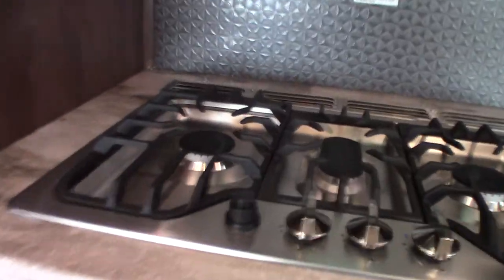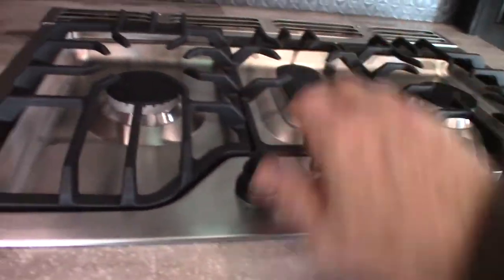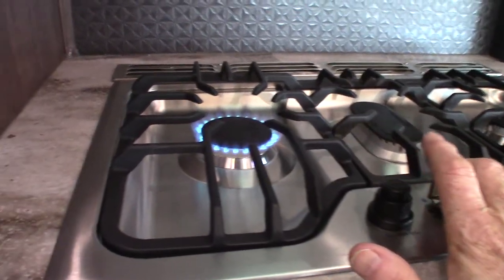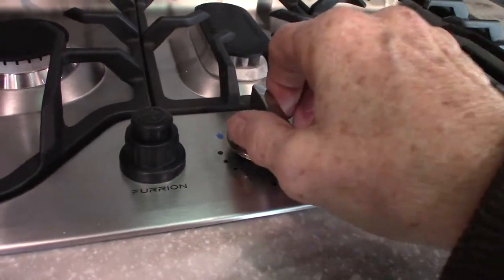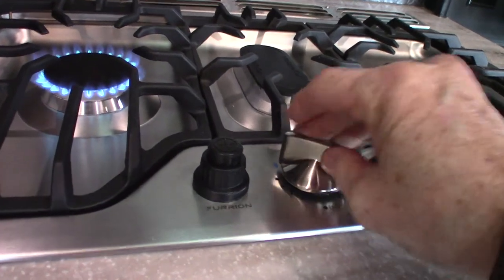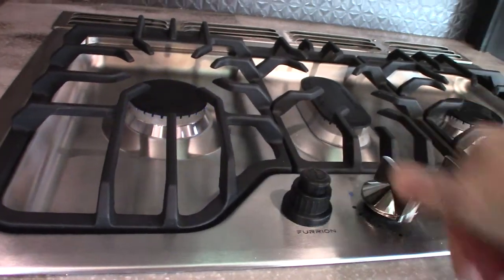You've got a pantry here with drawers and shelves. The range works — we just turned on the gas, so it might take a minute to get up there. There are two moves you have to make: you turn it to the on position, then you depress it, and then you spark it. Then you hold it in for a minute, then go to whatever temperature you want, and then back to off.